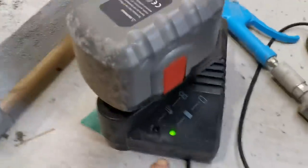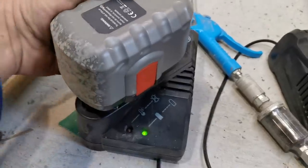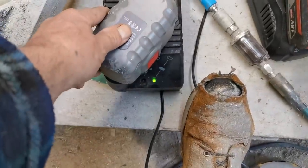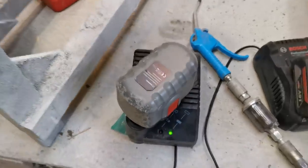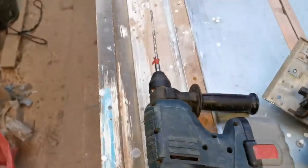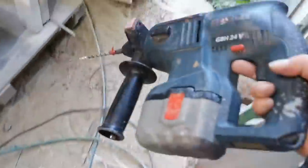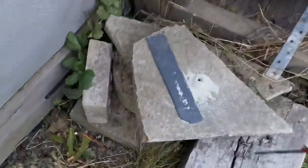This battery - green light was on which meant it was charged, but it's not. I think it's a bit knackered, that battery. This other one only took about half an hour to charge. Just tried the saw on this timber.